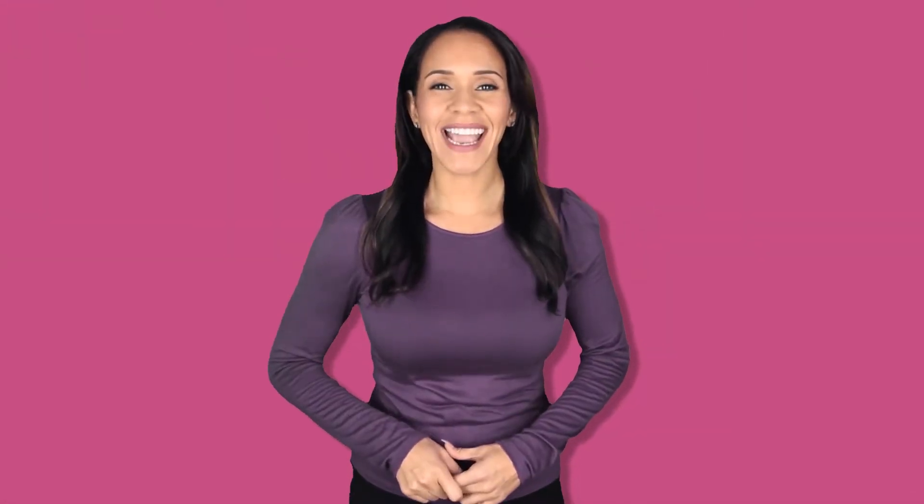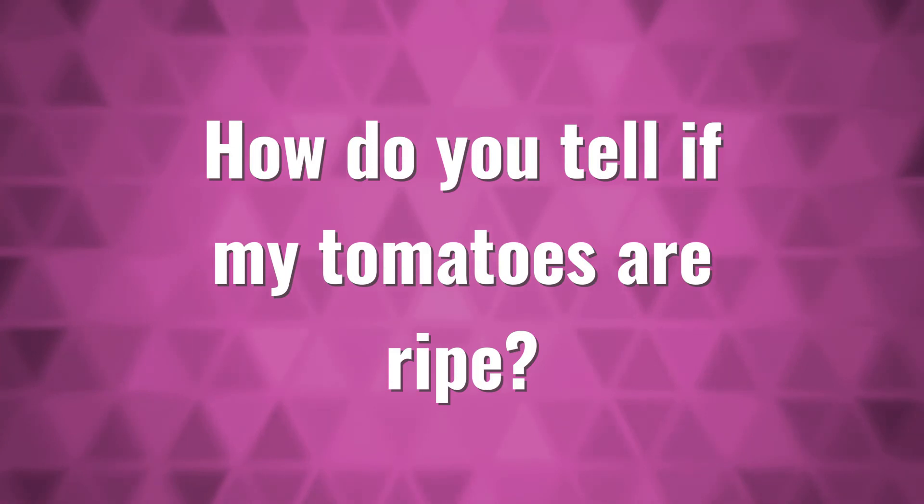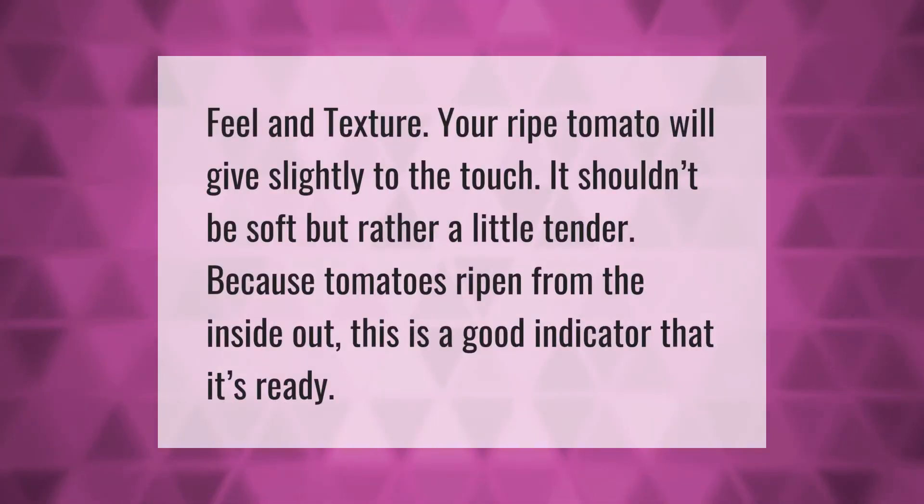You can either wait until the fruits are fully ripe before you pick them, or you can pick your tomatoes just before they are ripe. You might get better flavor if you wait to pick your tomatoes, but harvesting the fruits before they are completely ripe gives you more control over the process. Your ripe tomato will give slightly to the touch — it shouldn't be soft, but rather a little tender, because tomatoes ripen from the inside out.